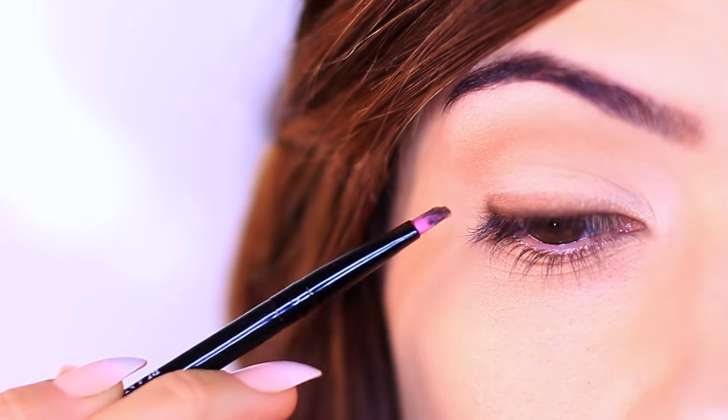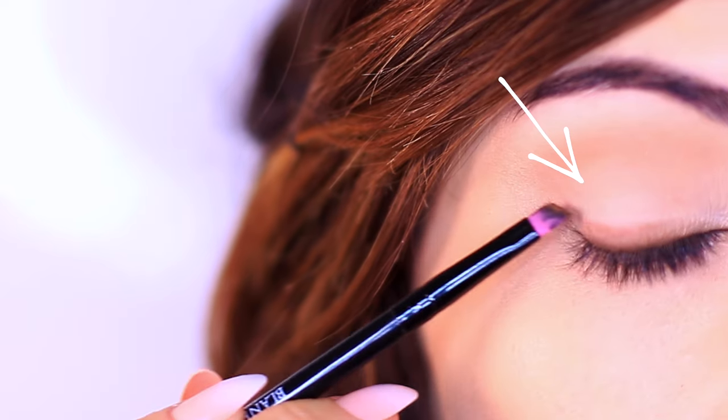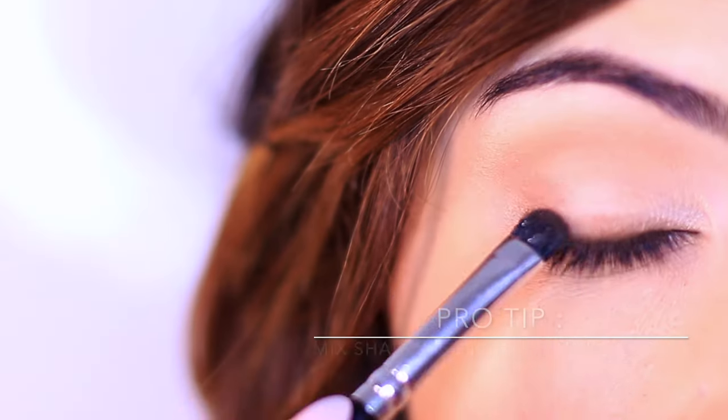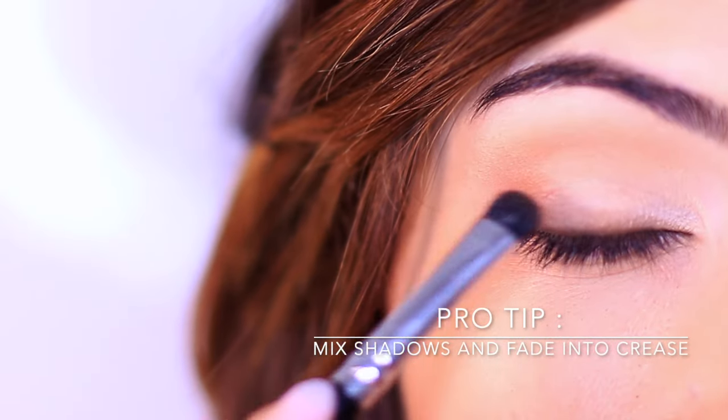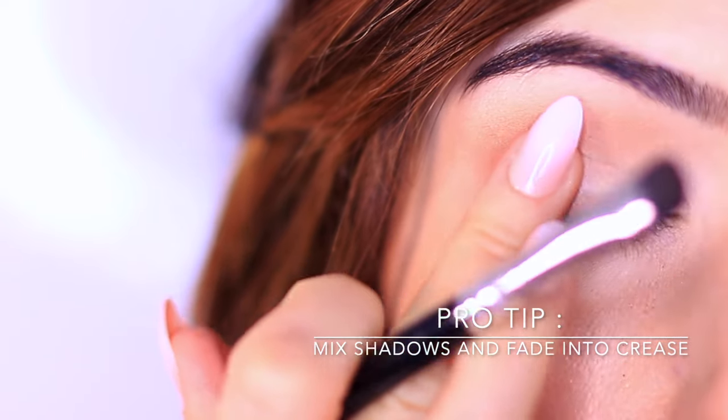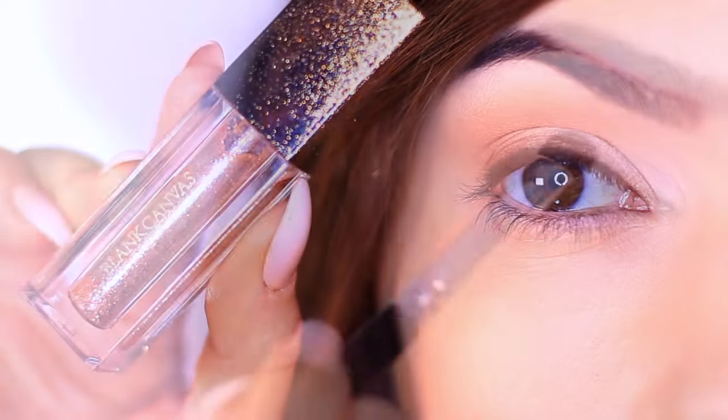Now you might be thinking: we're not doing a wing, so what do we do with this outer edge? Because it does look a little awkward. What I'd suggest is picking up a little bit of both products and stamping on the outer edge, then slowly bringing it up on the outer third of the lid into the crease so it kind of disappears and blends in.